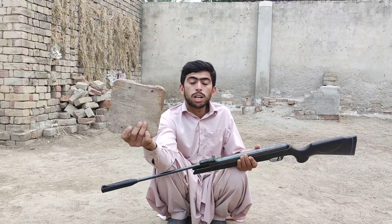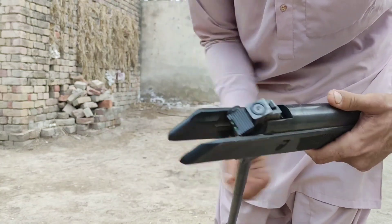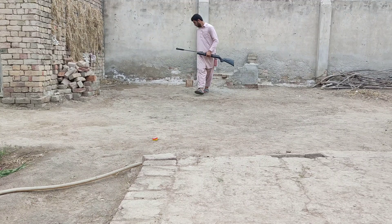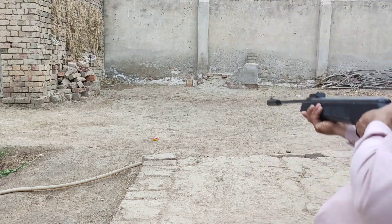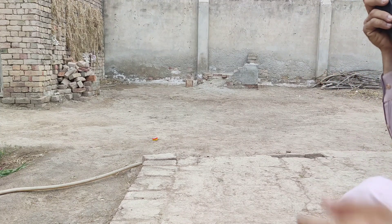Then I will load two pellets in the breach and shoot them to see what kind of results we get. Here we go. As you can see, there is one pellet loaded in the breach already, and I am going to shoot it at this piece of wood to see the results. I have shot it — let's see what we got.